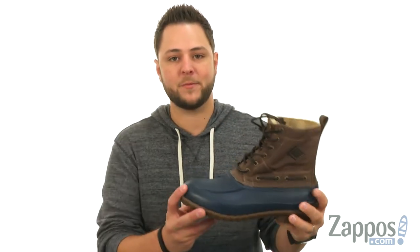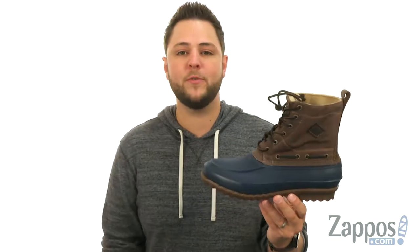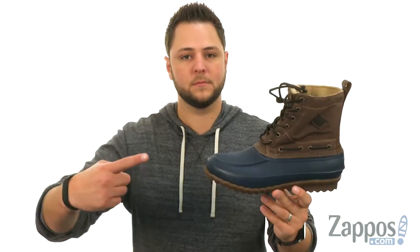Hey everybody, my name is Richard from zappos.com, and today we're taking a peek at the Decoy Boot waxed canvas from Sperry.